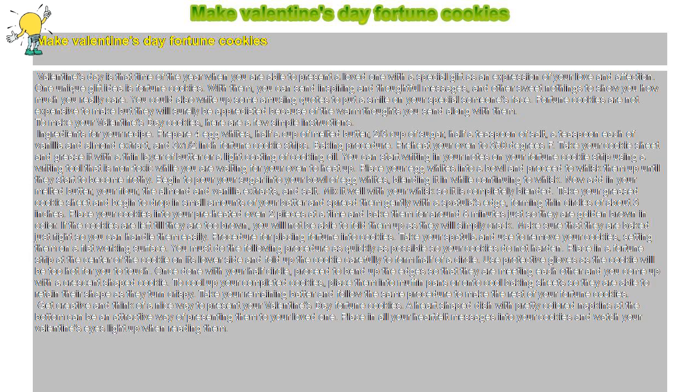Take your greased cookie sheet and begin to drop in small amounts of your batter and spread them gently with a spatula's edge, forming thin circles of about three inches. Place your cookies into your preheated oven two pieces at a time and bake them for around eight minutes just so they are golden brown in color.